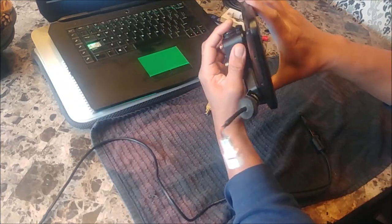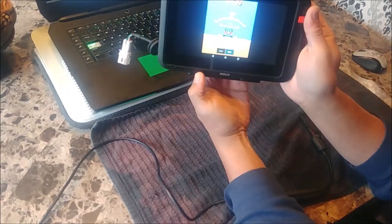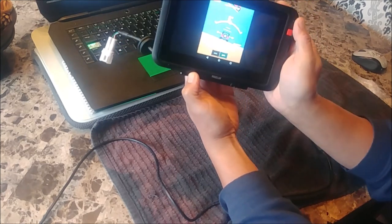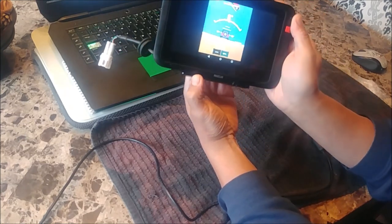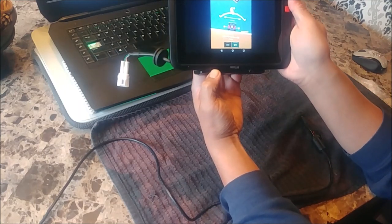Once it goes in the cradle, that's what happens. This could be the software, but I don't think it's software. I think there's something else in the cradle that messes either with the compass or some other sensor.